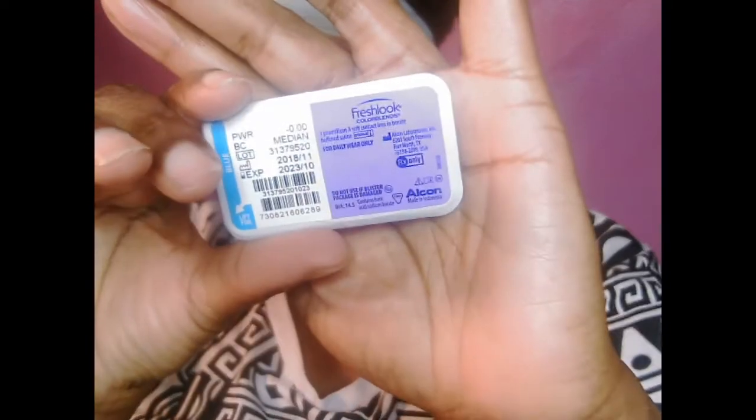I got the Fresh Look Color Blends in blue. As you can see, I got two of them. They are not prescription — you see where the power is, where it says R0s? That means there's no prescription in it. This is my first time wearing blue contacts. I'm a little excited and nervous. They came in this box. On the site they were like $17, and with shipping everything came out to like $20.